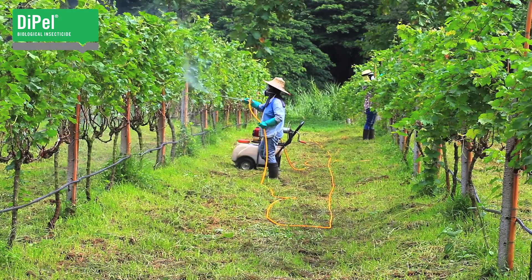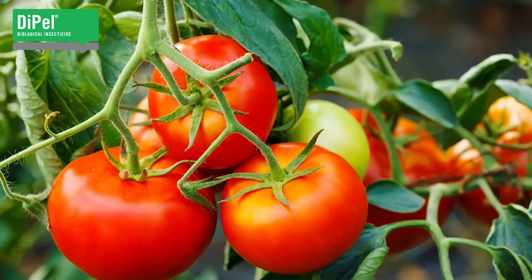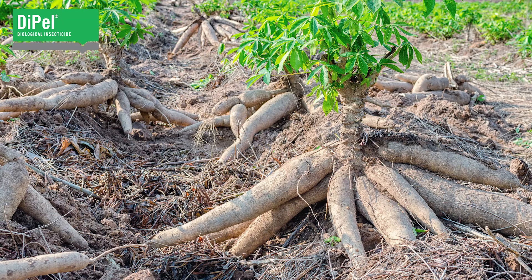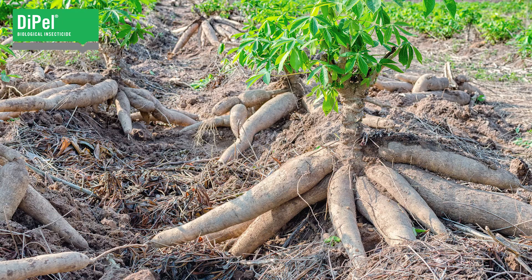For effective sustainable control, Dipel's formulation makes it easy to use in a crop protection program. To get the best results possible, always follow label directions. Speak to your local representative about using Dipel effectively in your integrated pest management programs.